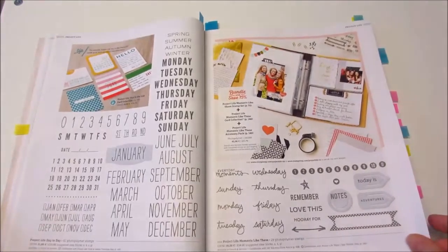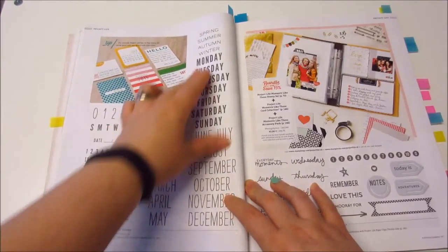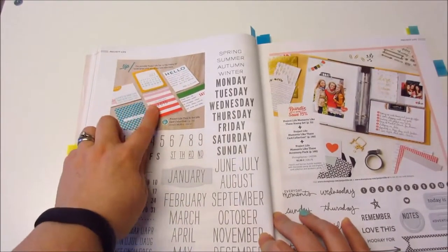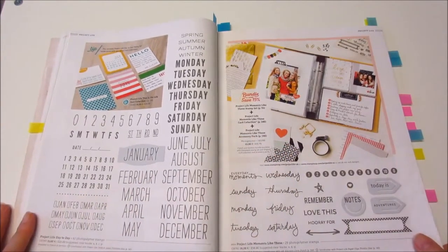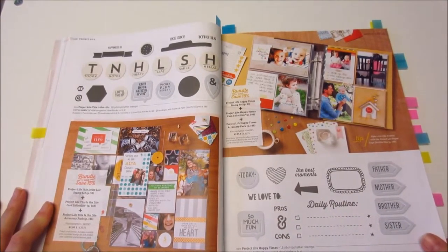Look at it — and again, this is the size of the stamps, that's how big they are. There are loads of examples of things you can do with it and how you can put your Project Life books — or binders, I'm not sure — together.